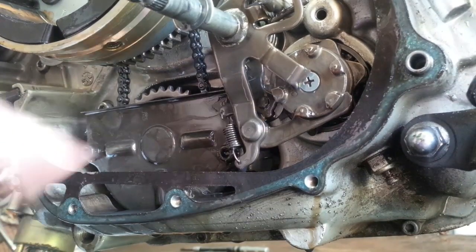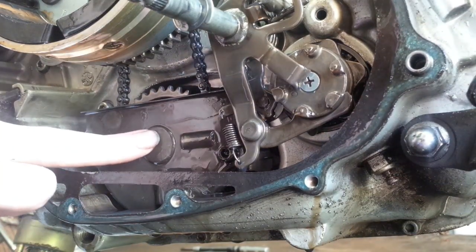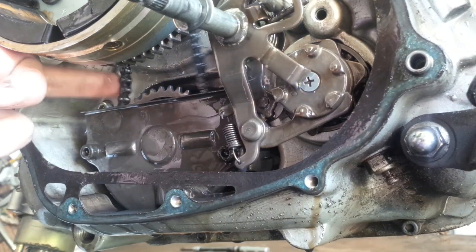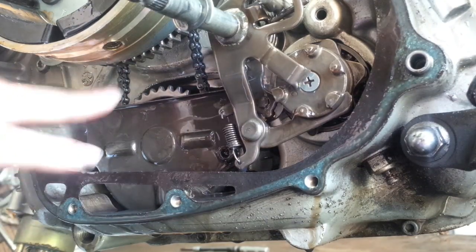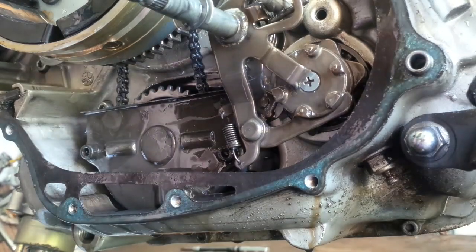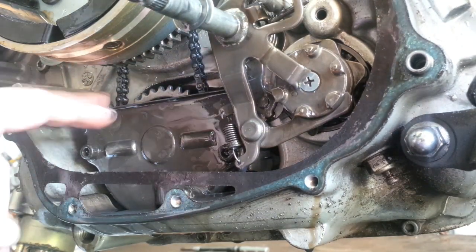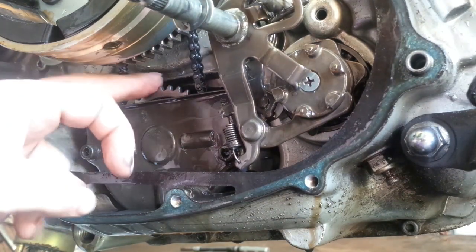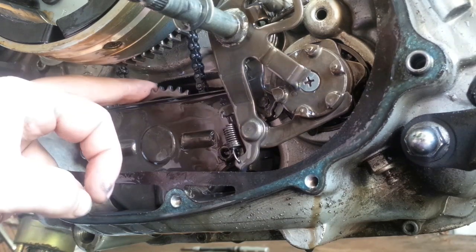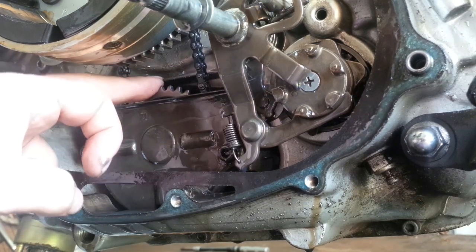I'd like to concentrate on this item and this item only. This here is the oil pump. Behind it there is a small sprocket and a flimsy tiny chain. Usually there's not much problem with this chain — it can break and snap, but that's not something I see often unless the pump gets seized, which we want to avoid. That is part of the exercise we do today.